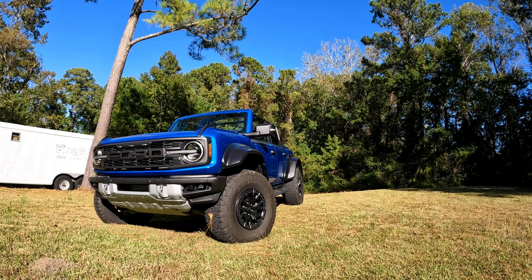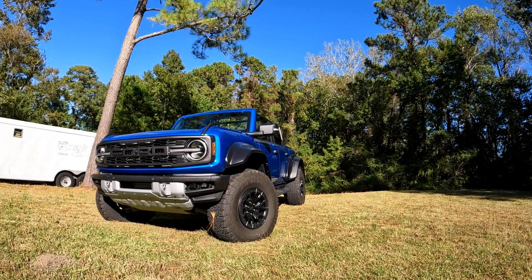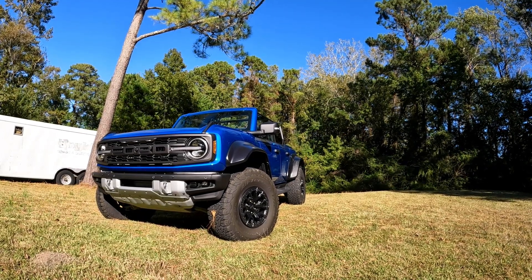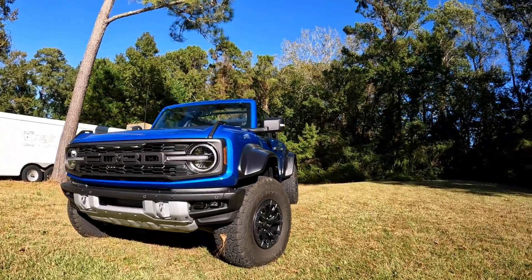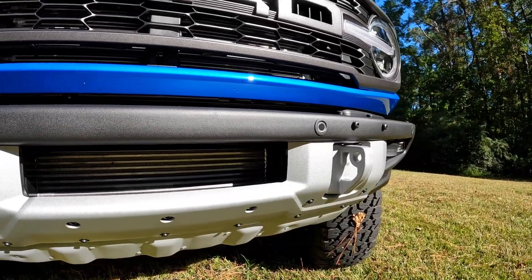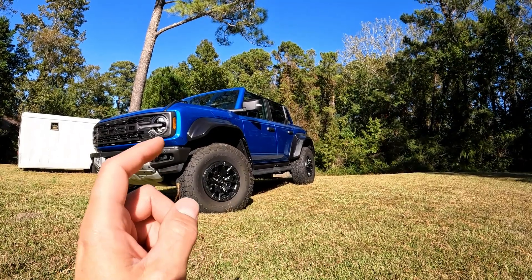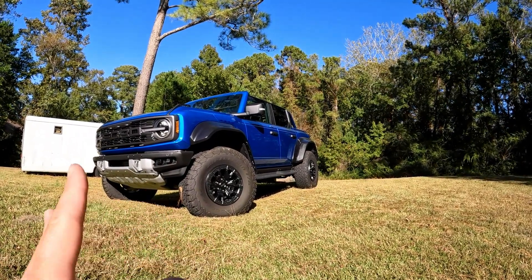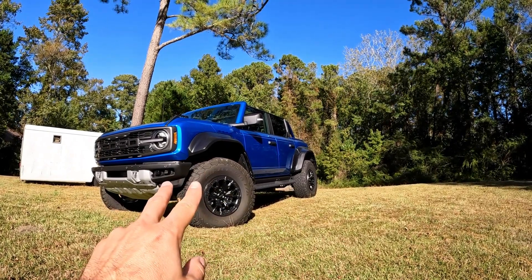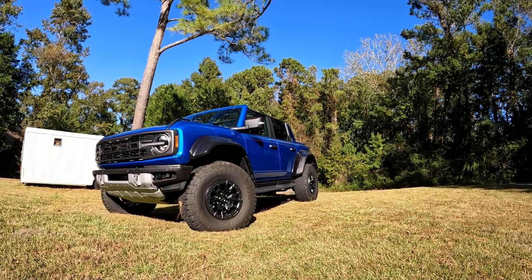That's pretty much going to do it for our Whipple intercooler install and test on our Bronco Raptor. I have to say I'm very happy with the way it went — the install was very simple and you cannot argue with the performance. And on top of that, I think it looks great. I really like having the front open. If you're interested in keeping up with this build, go ahead and subscribe and head over to svtperformance.com — that's where we have all the coverage on our Bronco Raptor and all the latest news, reviews, and information on your favorite Ford-powered vehicles.